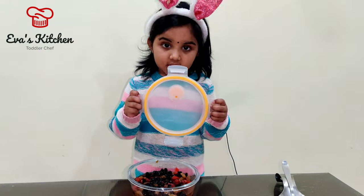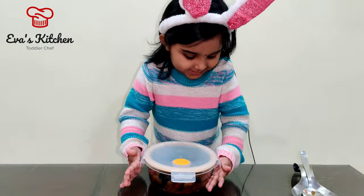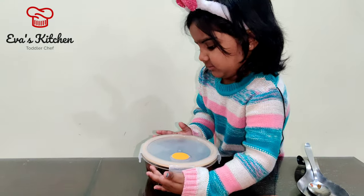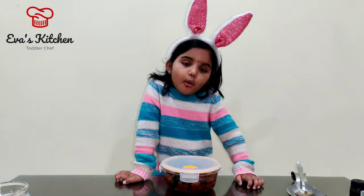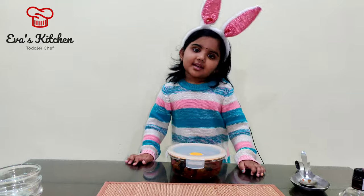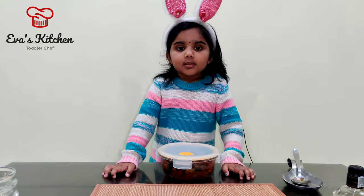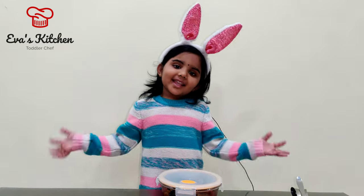Close it tightly. Every two days you should open and shake. If needed, add more brandy after 10 days.